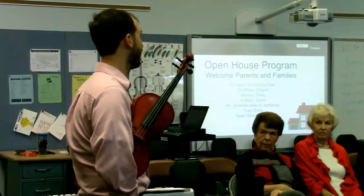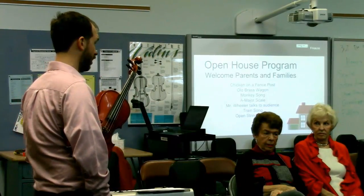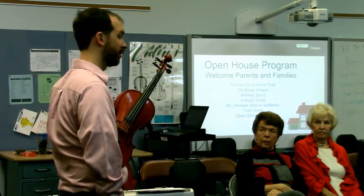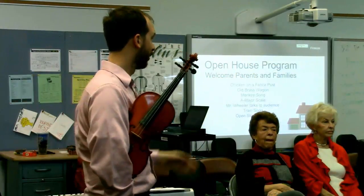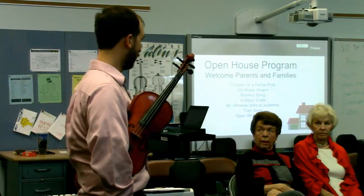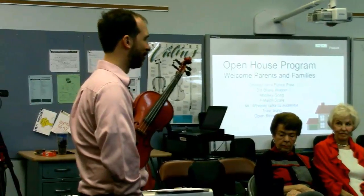Fourth grade gets a little more serious. I'll send home information in April about signing up for strings, with information about the fourth grade program and about instruments, because in fourth grade the families provide an instrument that they bring to school and carry home. They bring them, put them on the racks, and then at the end of the day take them home. It'll be a lot like recorders — they can play them at home and you can hear them without waiting for the concert.